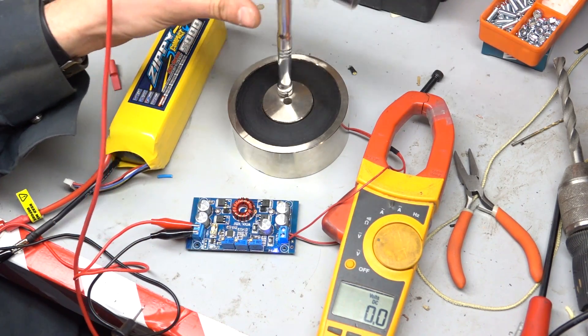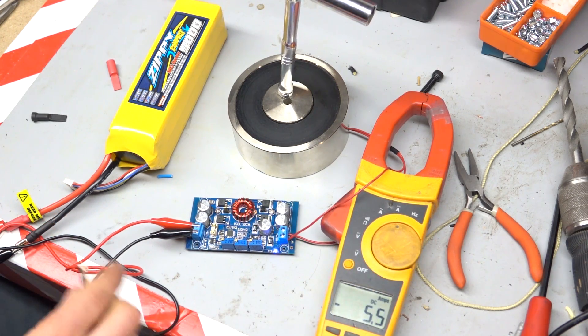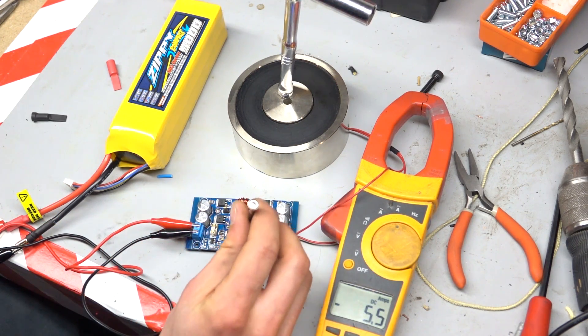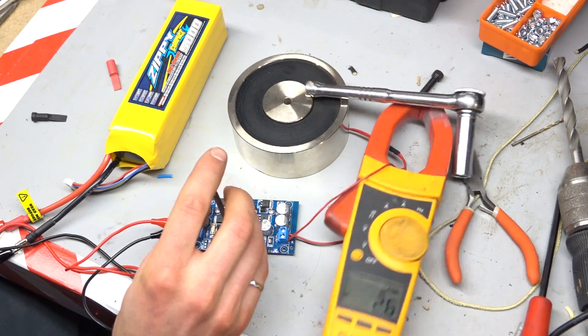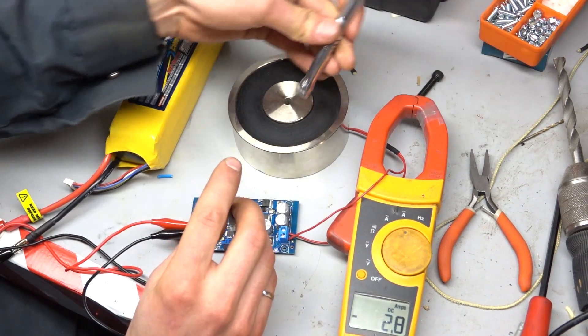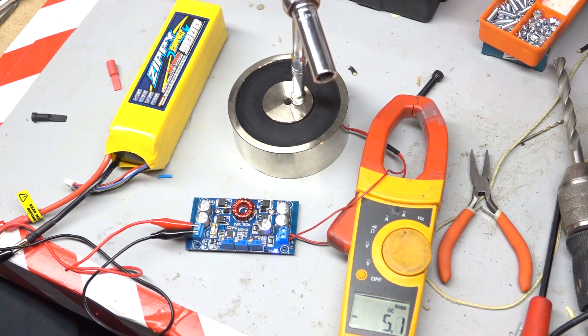I just have it connected to this electromagnet here. I'll show you the current as well. There you have it.